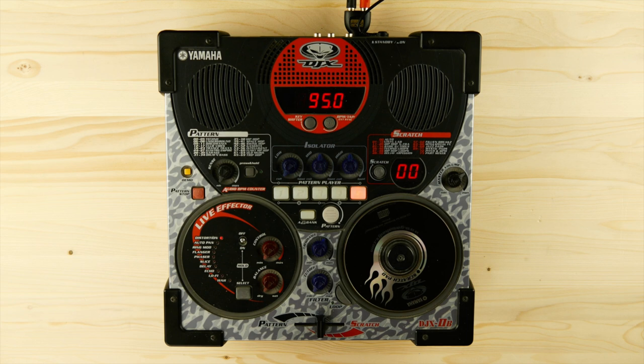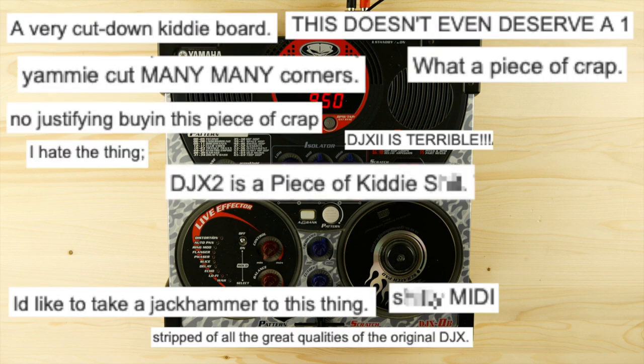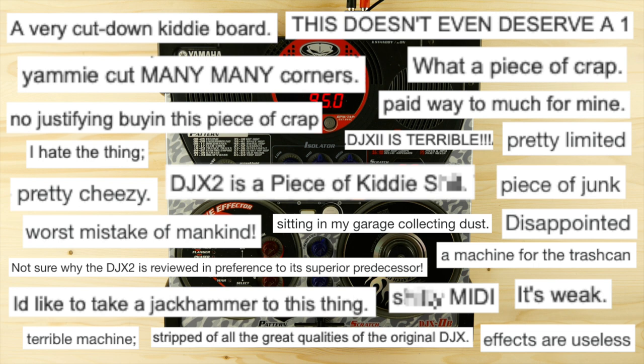Given all that, it doesn't come as a surprise that there are quite a lot of people who hate the DJX2 like it asked them to play a Nickelback song during a minimal techno DJ set.